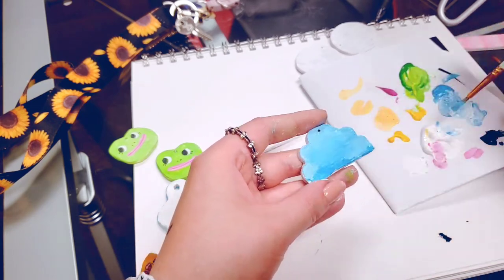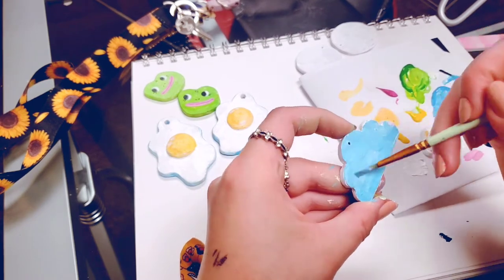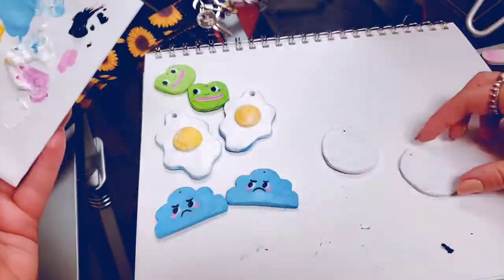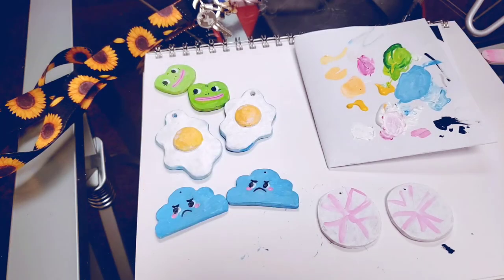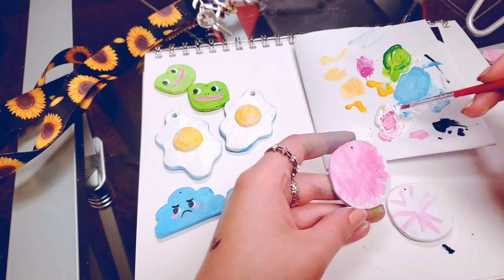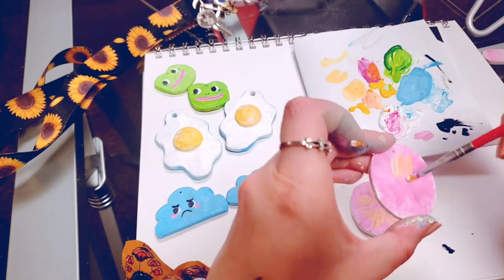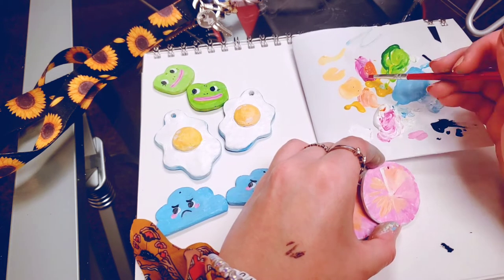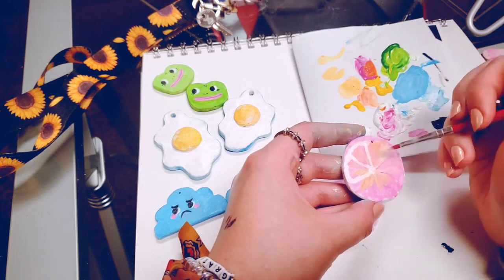I decided to make the clouds just a regular almost baby blue, a little bit deeper, and I still wanted to keep that painterly texture so I mixed in some white here and there. I did the faces off camera because it was such fine detail it would have been annoying to watch. Then for the last ones I was going to make oranges but I didn't have any red paint, so I figured I'd just do pink lemons or grapefruit. If you've been watching this channel you've seen me paint oranges and lemons a million times — go watch literally any other video if you need help painting a lemon or an orange.